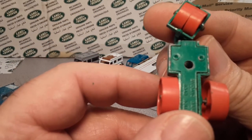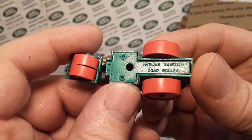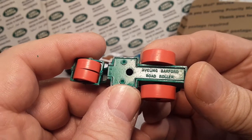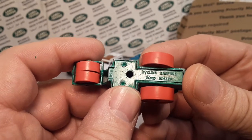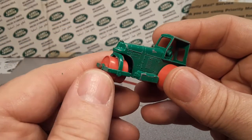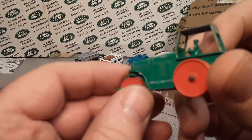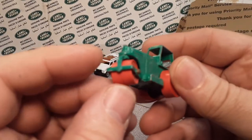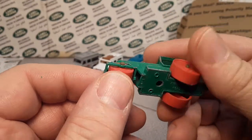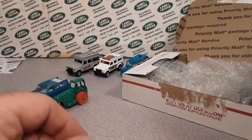Oh, here's an old one — wow! I wonder if this is a replication or one of the originals. This is the number one — the Barford Road Roller. I think this is a replica; I'm not sure. It's in such beautiful shape I couldn't tell you — maybe it's real. Really cool, we're off to a good start.